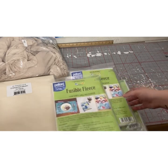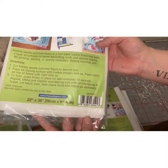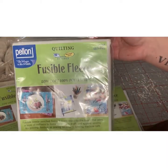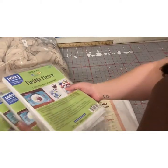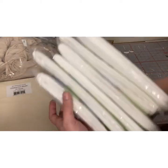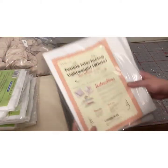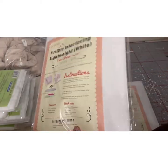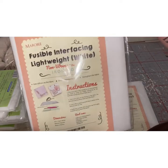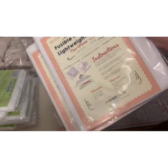So then I got 6 yards of fusible fleece — specifically low loft — and this is what it looks like. They come in 1-yard increments and I ended up getting 6. I also got 2 packs of fusible interfacing, specifically non-woven, which come in 3-yard packs. So 6 yards of interfacing as well.